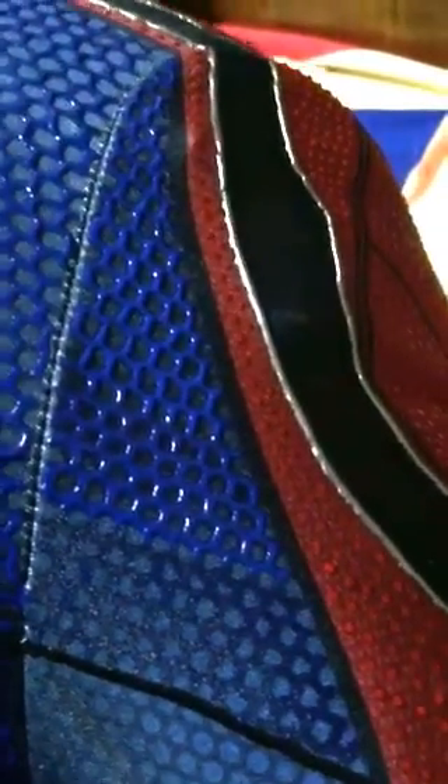Wait for it to dry and then move on to the second layer. Just like this part — I already finished two layers. See, it looks more 3D.